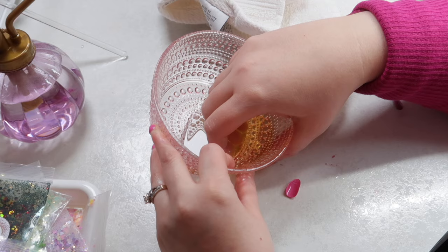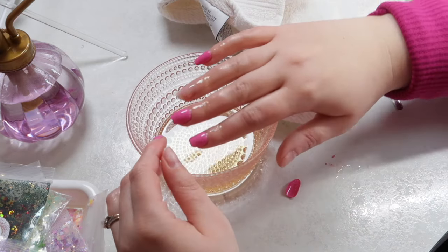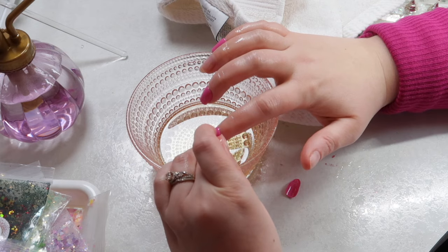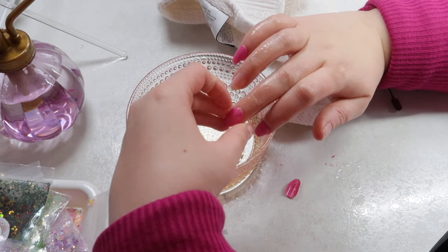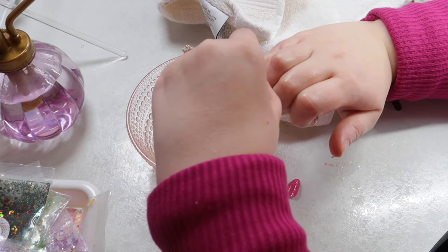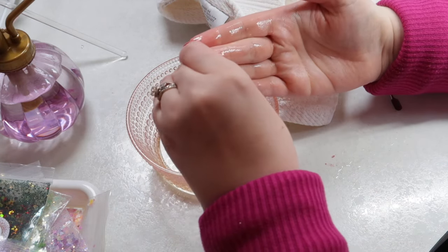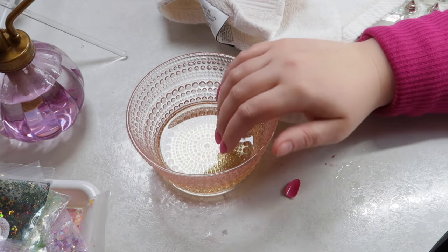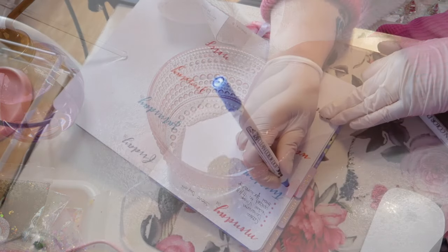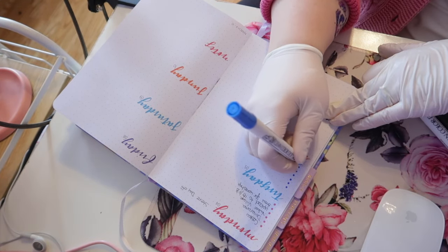I've never had this issue before — I've worn press-ons for years. Since filming this vlog I have also tried this glue again and I painted it on, which meant I was able to get the press-ons off when I actually wanted to. I would suggest doing that if you're going to try a gel glue like this. It's not a gel you would cure — it's a gel consistency that just air dries. I honestly spent way too long on this and ended up just filing them off.